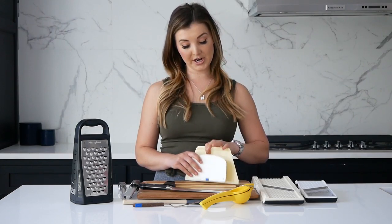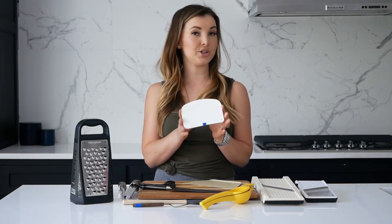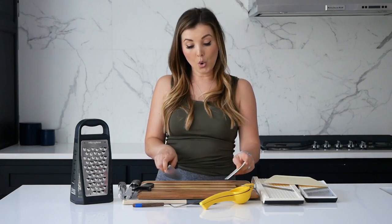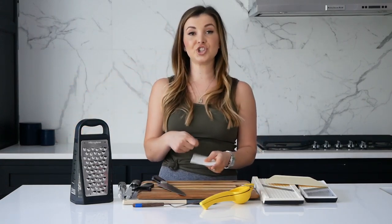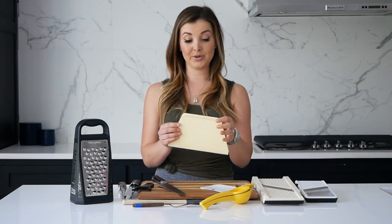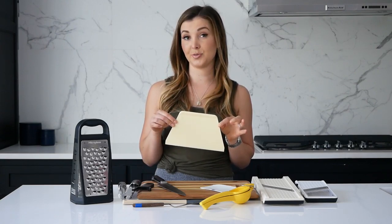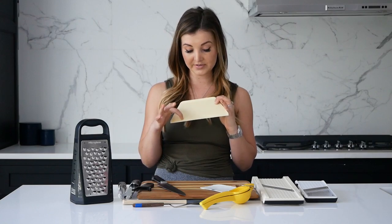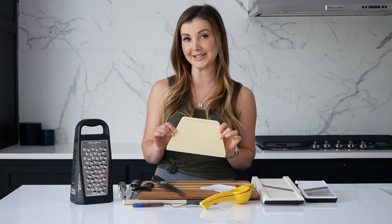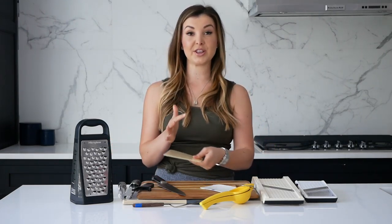Another chef essential: these are called passcards or bowl scrapers. The traditional one you'll find at Williams Sonoma or Sur La Table is used to scrape bowls. But I love using it to pull up chopped vegetables — when you're slicing onions or dicing bell pepper, you slide this across the board and dump everything into the pot. When I was in London, I found an awesome store that had these in a much larger size and I'm obsessed. I actually had my name engraved in mine so no one steals it in the professional kitchen — people totally do that. This is my secret weapon; it literally picks up everything off the board.